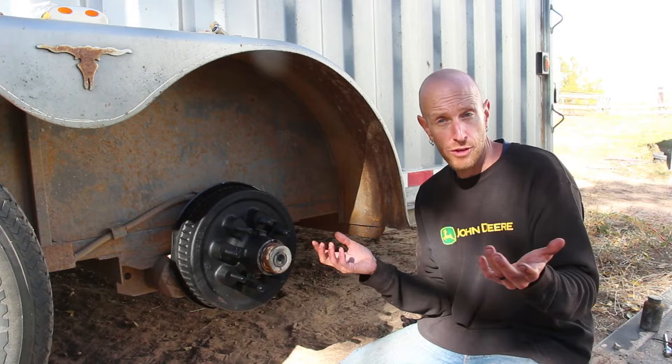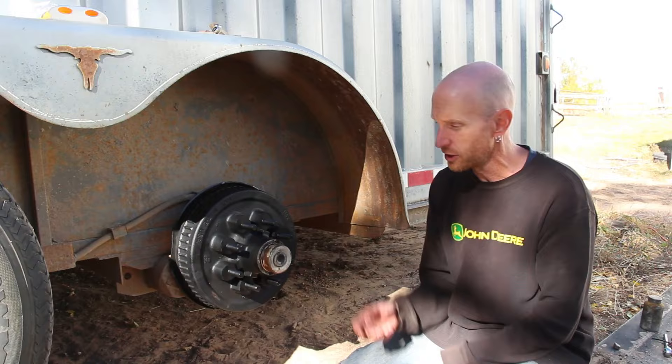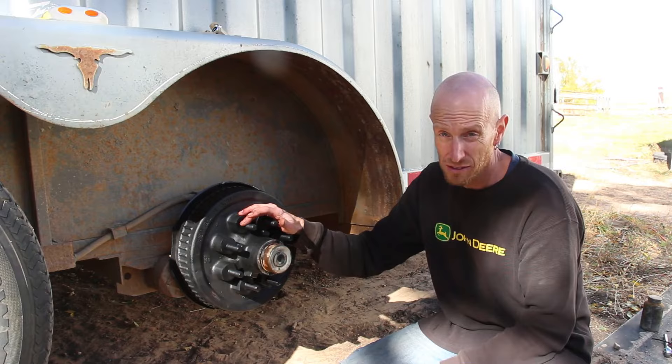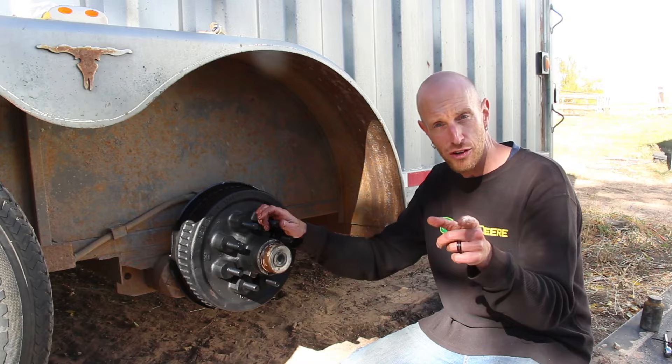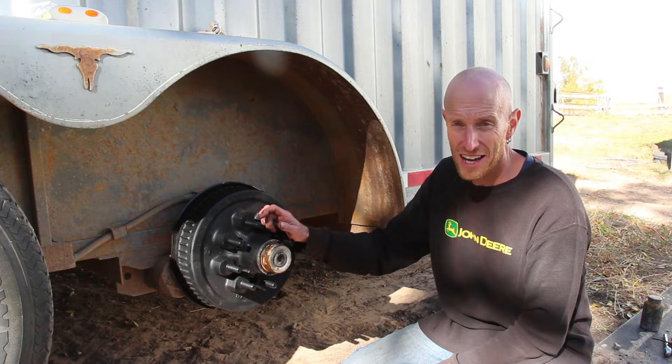That wraps up our brake change for our trailer axle — well, for one axle anyway. I've got three more tires to do. I told you it wasn't going to be hard — way easier than doing it on old vehicles where it took forever and then you forgot how they went together. Just figure out what axles you have, order the appropriate sizes, bolt that sucker on, wire it up, and you're pretty much done. I hope this video was helpful. If it was, go ahead and hit that thumbs up button. If you're not subscribed to the channel, I'd love to have you as a subscriber — just hit that subscribe button, it's free. Thanks a lot, guys. I appreciate all of you. Till next time.